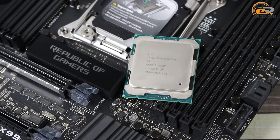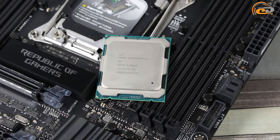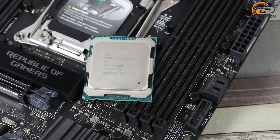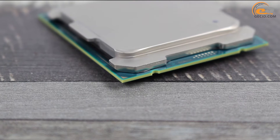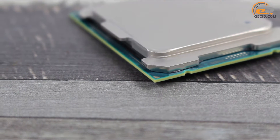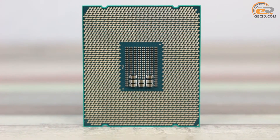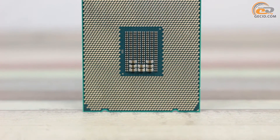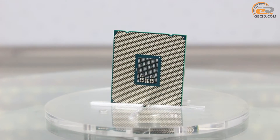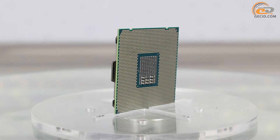The i7-6900K, as well as all other models from Intel Broadwell E series, got a bigger and more massive heat-spreading cover. Now it covers almost completely the front part to balance the thinner base layer. The contact pads on the reverse side match the processor socket LGA2011-V3, and the central part got more structural components, although this in no way affects the installation process.